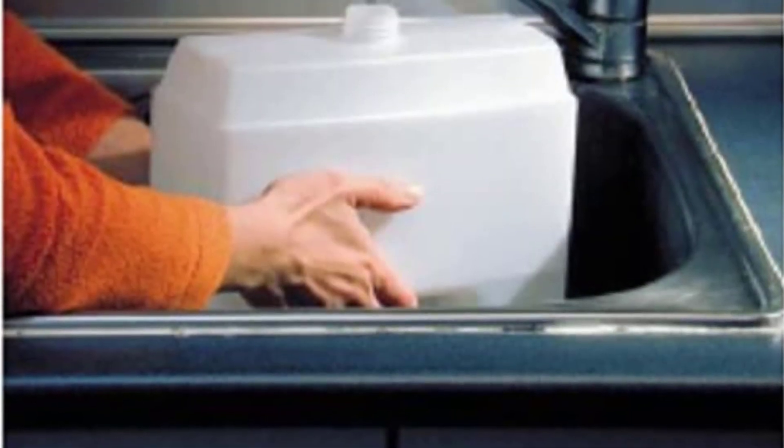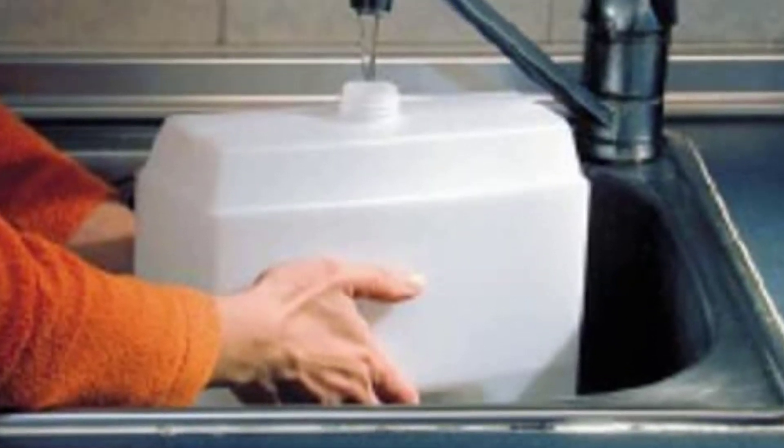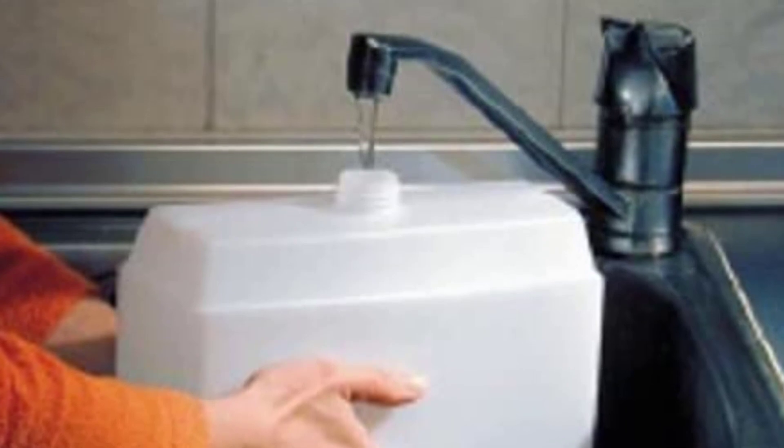Overall, this is a great option for anyone looking for a utilitarian, affordable way to purify their tap water.